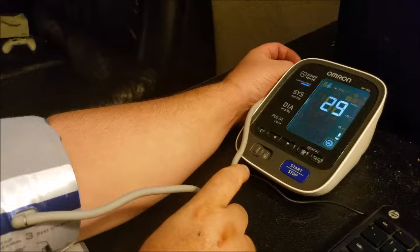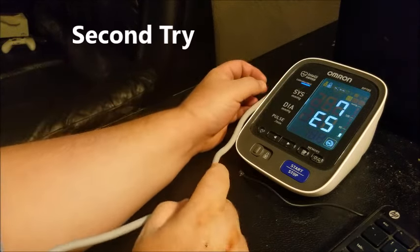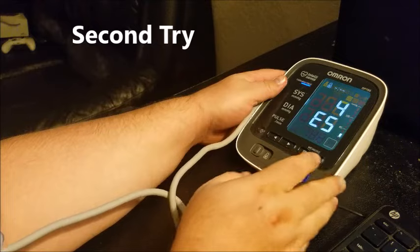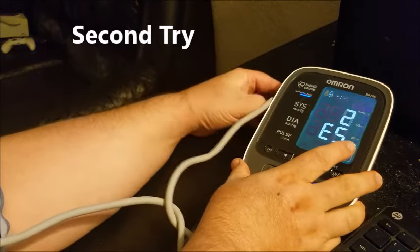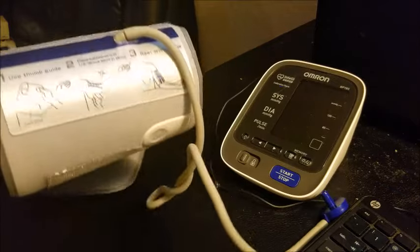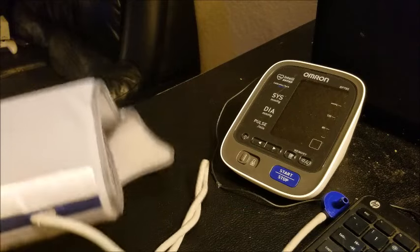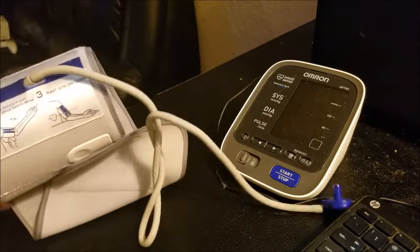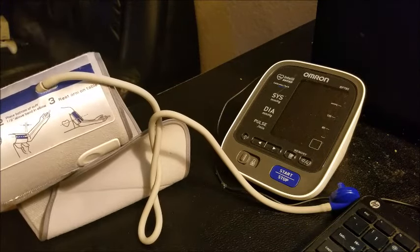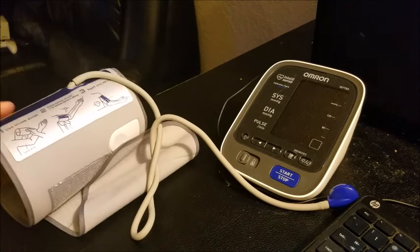Now I'm getting an E5 error. So what you want to do when you get these errors, regardless of what number of error it is — I'll show you at the end of this video the different types of errors. Some are for overpressure, like ER-1 is for inflation error, ER-2 is for deflation. I'll show you all these errors at the end.